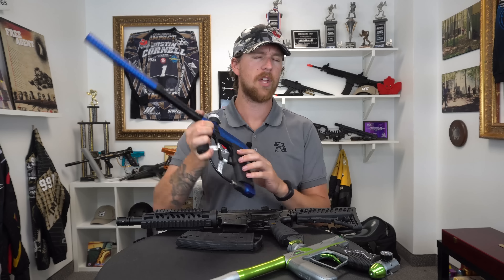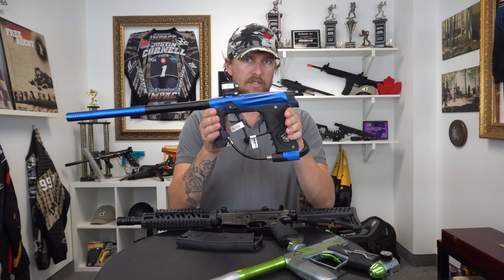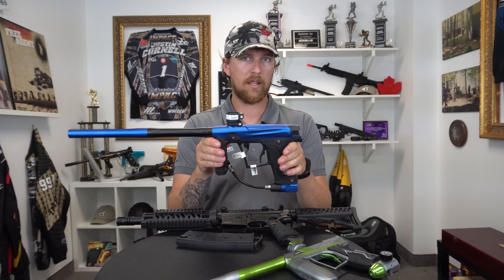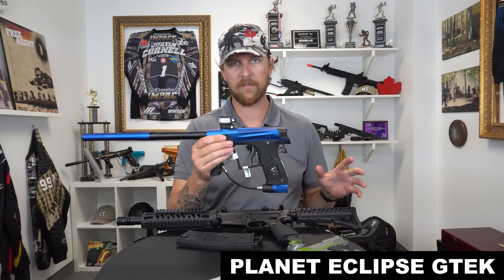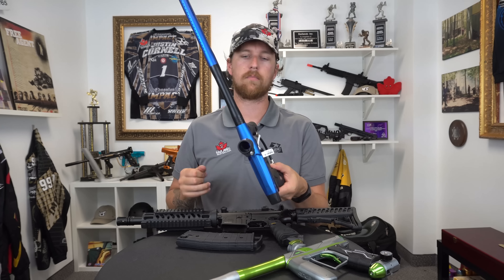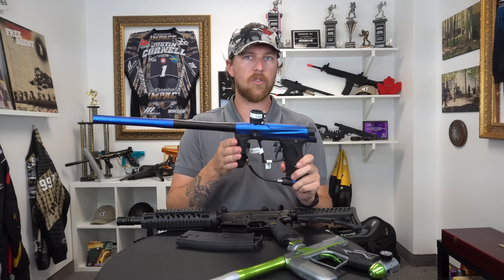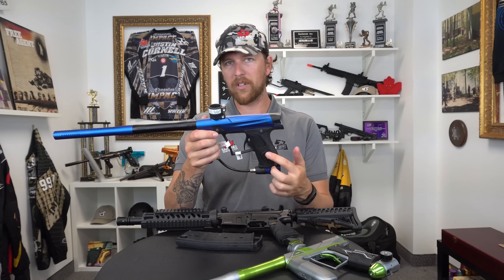Now we're talking about my favorite guns for the season — this is one of my favorite guns of all time. This is the Planet Eclipse GTek, and it has everything we've come to expect and love from Planet Eclipse: Deftek eyes, a two-piece barrel with a 689 bore out of the box, ready to go, and the very trustworthy and reliable SL4 regulator.